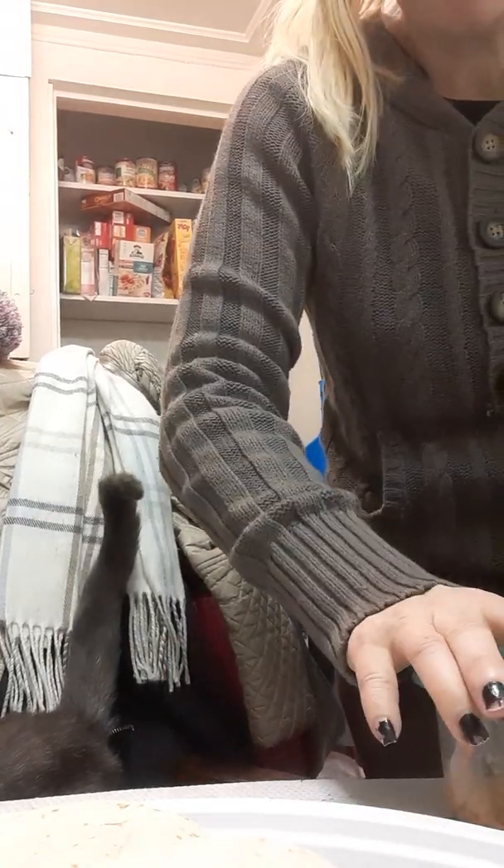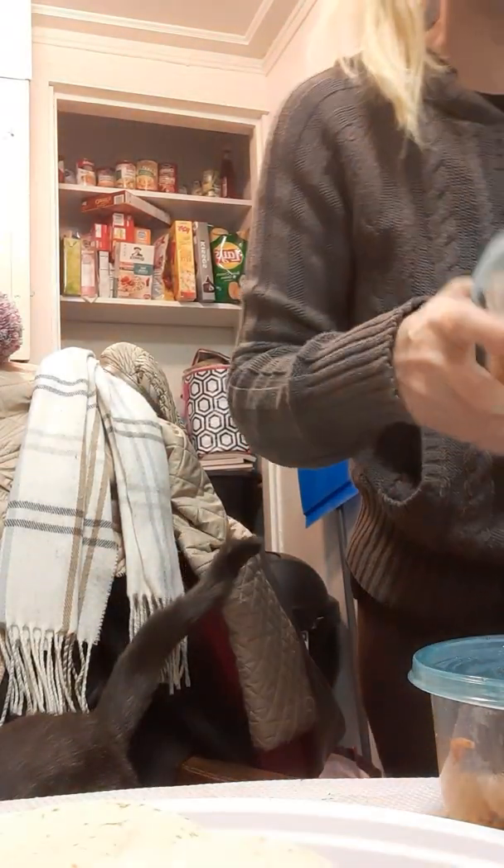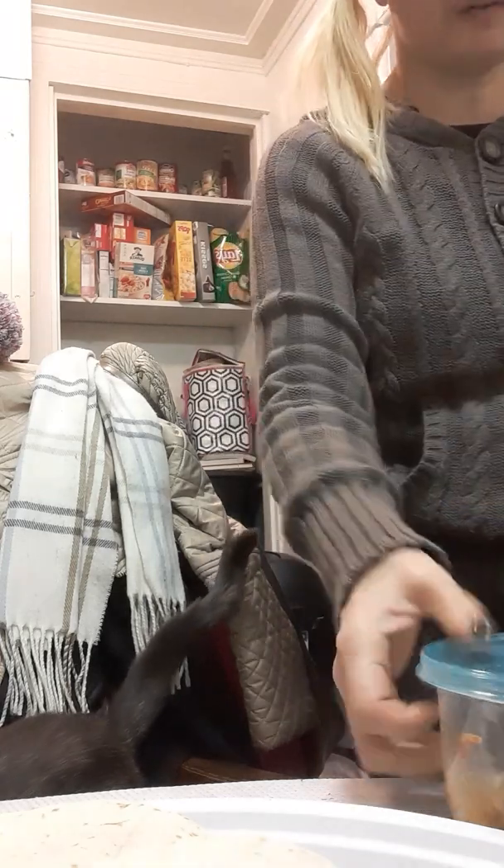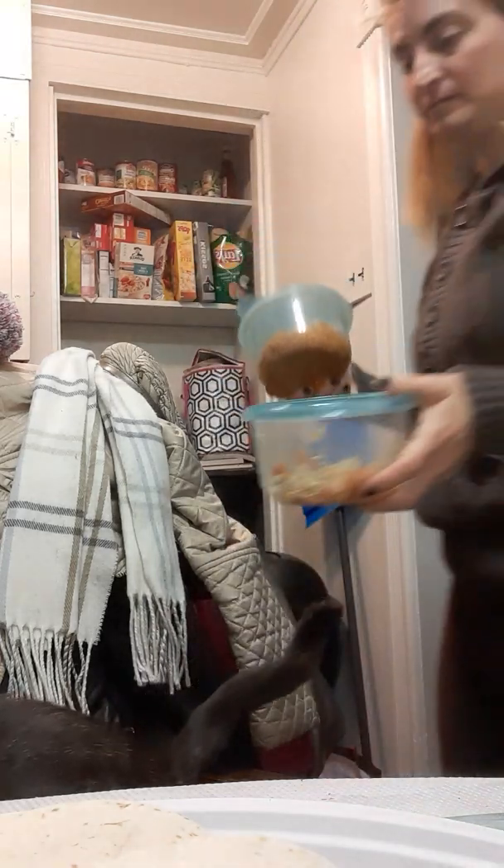Not today, Goop — there's stuff in that you can't have. Put these in the fridge. Goop!